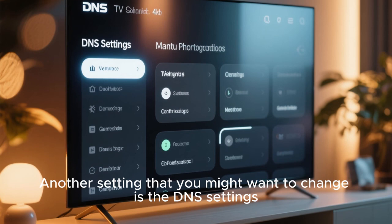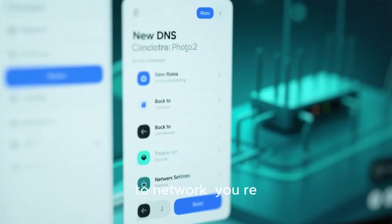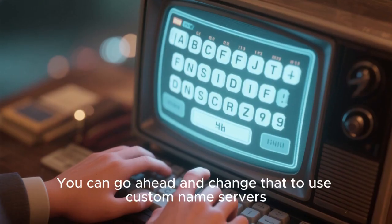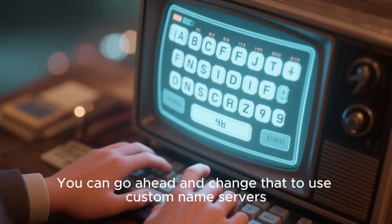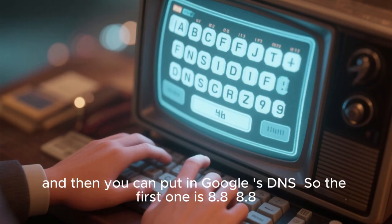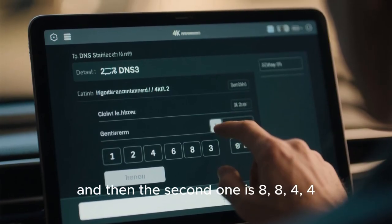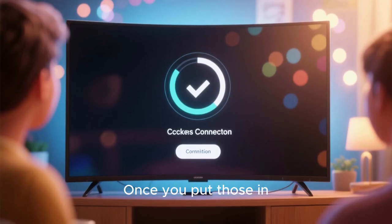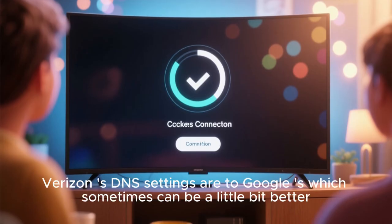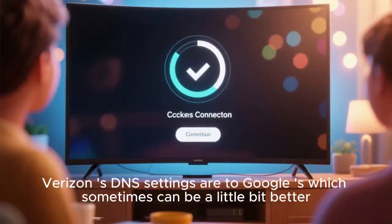Another setting you might want to change is the DNS settings. Go back to Network and you'll see it says Use ISP Settings. You can change that to Use Custom Name Servers and then put in Google's DNS. The first one is 8.8.8.8 and the second one is 8.8.4.4. Once you put those in, it should connect, and you've switched from Verizon's DNS settings to Google's, which can sometimes be a little bit better.